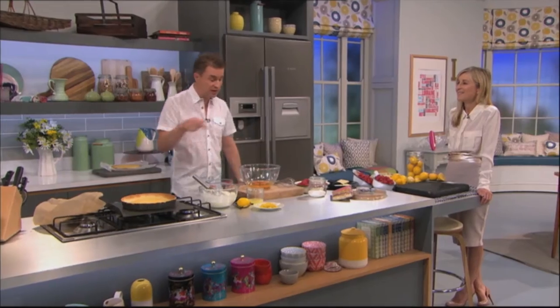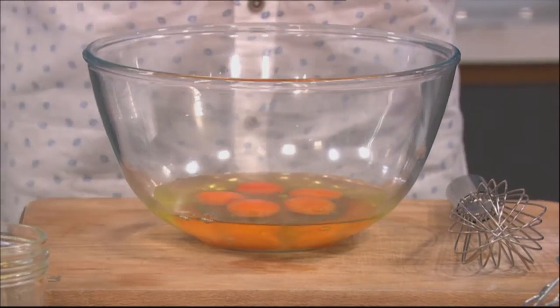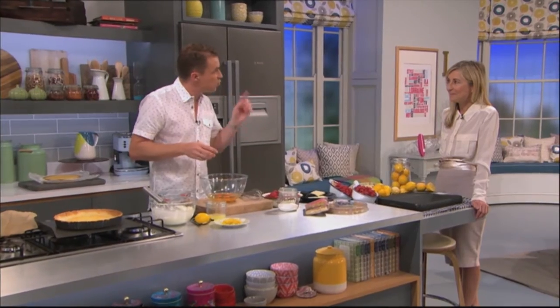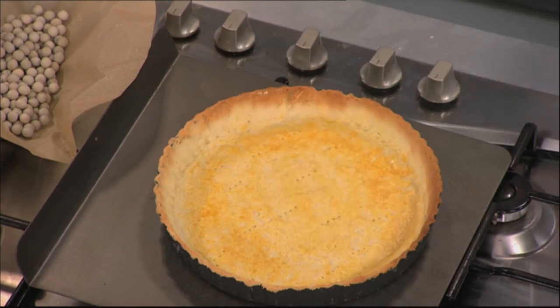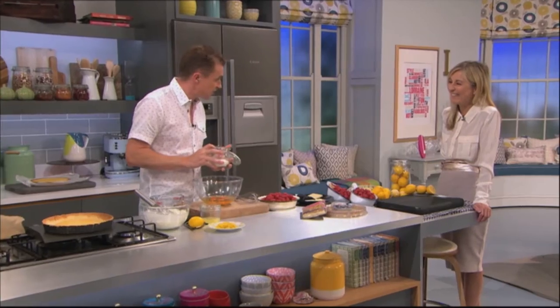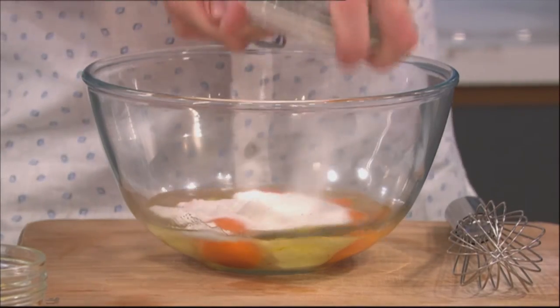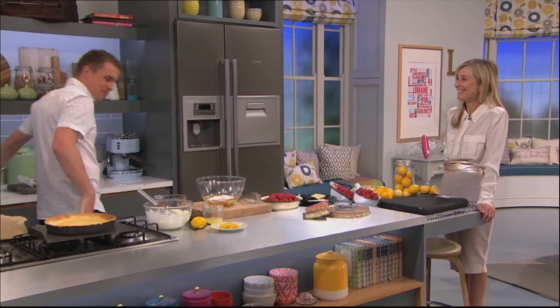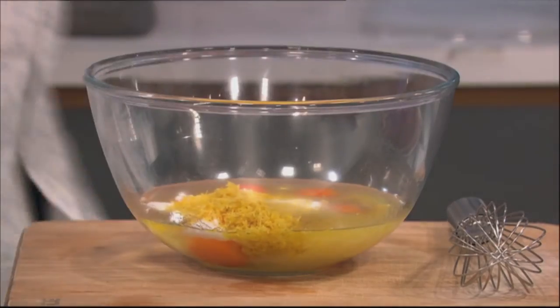We're going to put the filling in it. The filling is lemons, obviously — it's lemon tart. We have eggs: five eggs and one egg white. The other yolk is where we've done the glaze on it, and that just seals the pastry. Now we've got the eggs in there. We're going to go in with sugar. Sugar goes in there. Some lemon zest — quite a few, right? Five lemons in this one. That's why there's a lot of sugar as well, but actually I've cut down the sugar amounts.